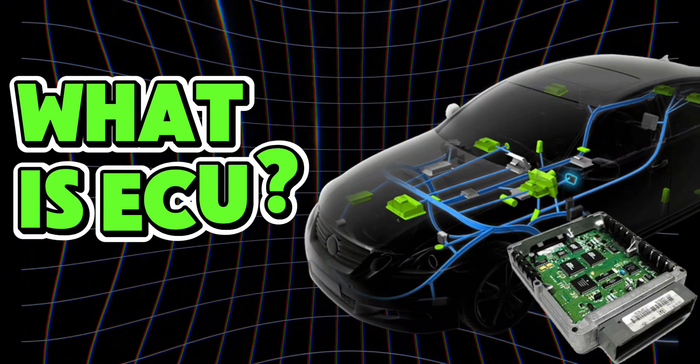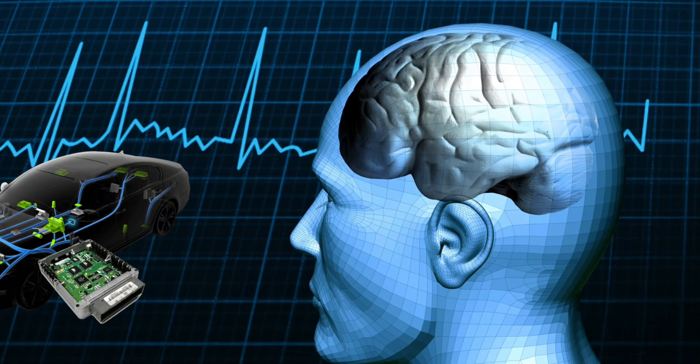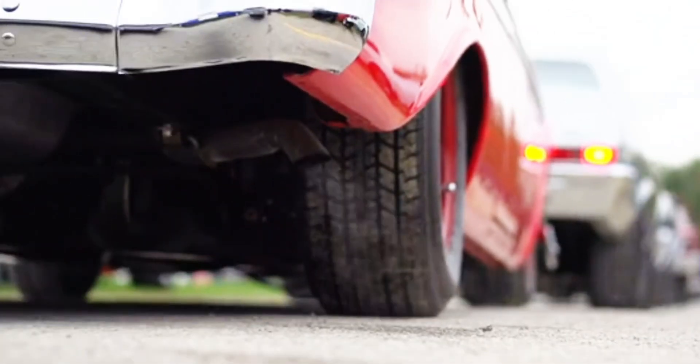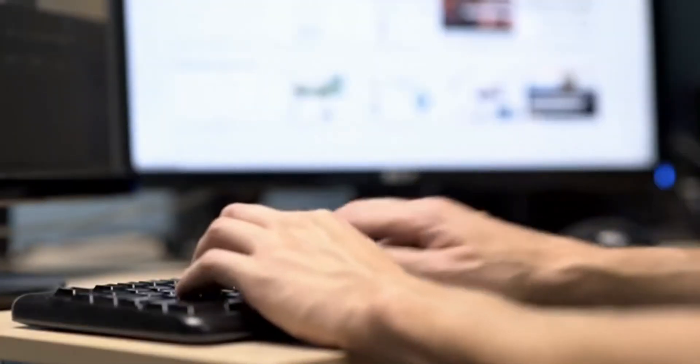What is ECU? Think of your car's ECU like its brain. It controls fuel, spark, idle, and even emissions. And just like your phone or computer, sometimes it needs a hard reboot to clear the glitches.